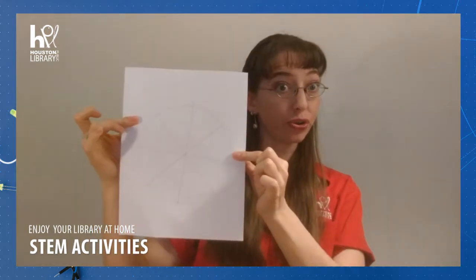All right, so there's what we got there. Take a look at it and keep that in mind. Go ahead and grab your second piece of paper and we're going to tear it the other direction.